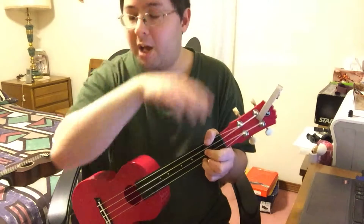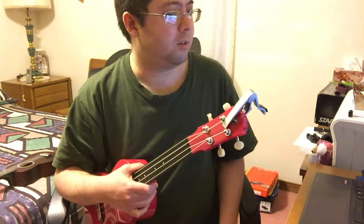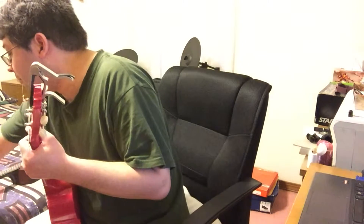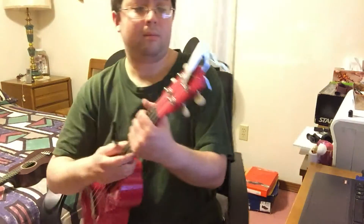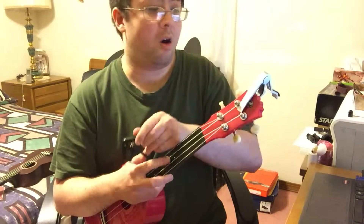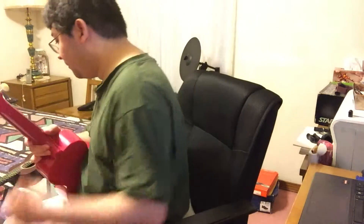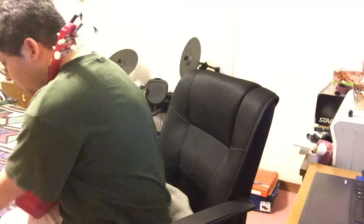These picks are felt ukulele felt tip picks — I got a bag of about 16 of them. I'll see if I can link the tuner and the capo that I use in the description. I prefer this capo over the other one; this capo is a little more sturdy. I'll try to find it and link it in the description.